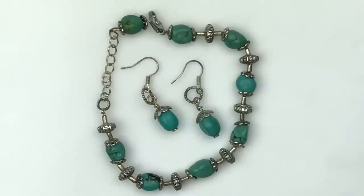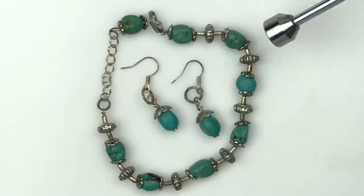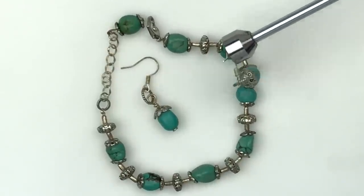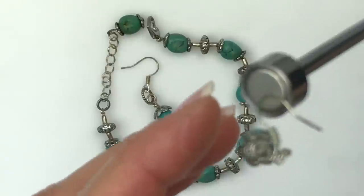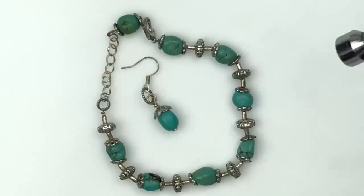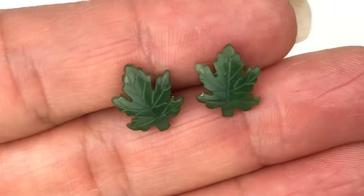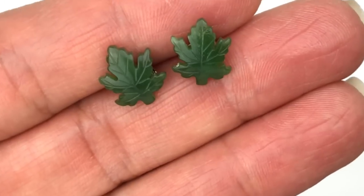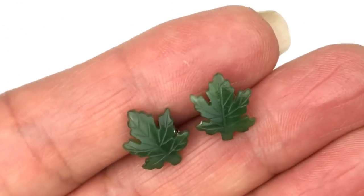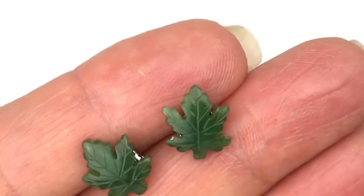Here's a two-piece matching set — bracelet and earrings with turquoise beads that look to be real turquoise. The ear wires are not sterling silver due to magnetic attraction, but the other metal components could be sterling — I'll test and put results on screen. Next is an adorable pair of earrings — I'm pretty certain these are jade carved leaves, super sweet. I'll be listing these on eBay.